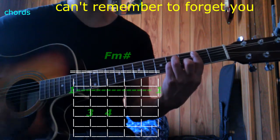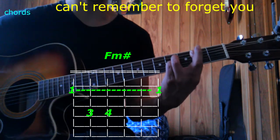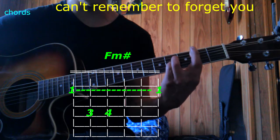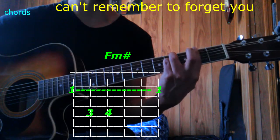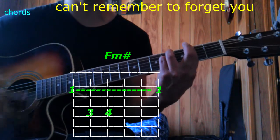And now F sharp minor. Out of this position, lift your 2nd finger. Now the 3rd and 4th finger, bring them up 1 string. So you're there, and now cover with the 1st finger all of the strings — that's F sharp minor.